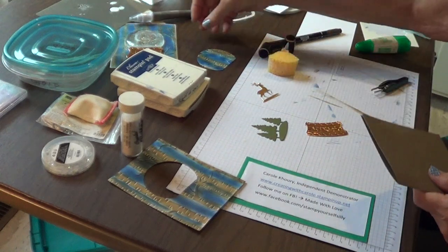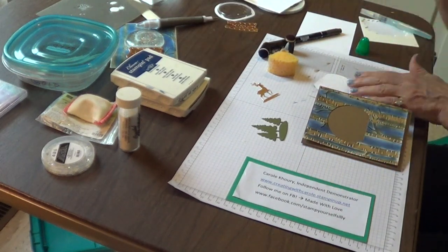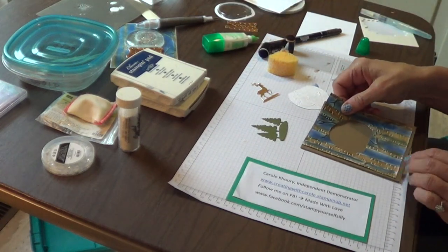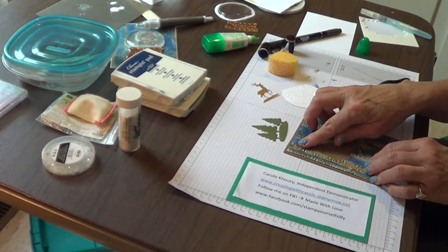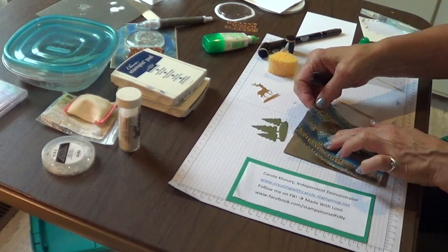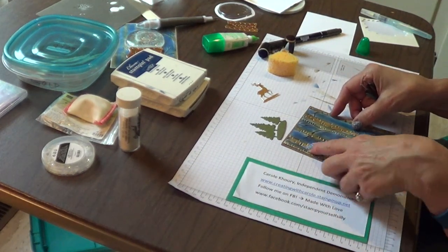Let's go ahead and take our embossed panel front. Let's get some liquid glue and put it on the back of the piece that's been cut out. We're going to put our embossed panel on the front — make sure it's right where we want it. We're going to put this in the opening and remove your panel. Now it should be perfectly lined up, and it is.